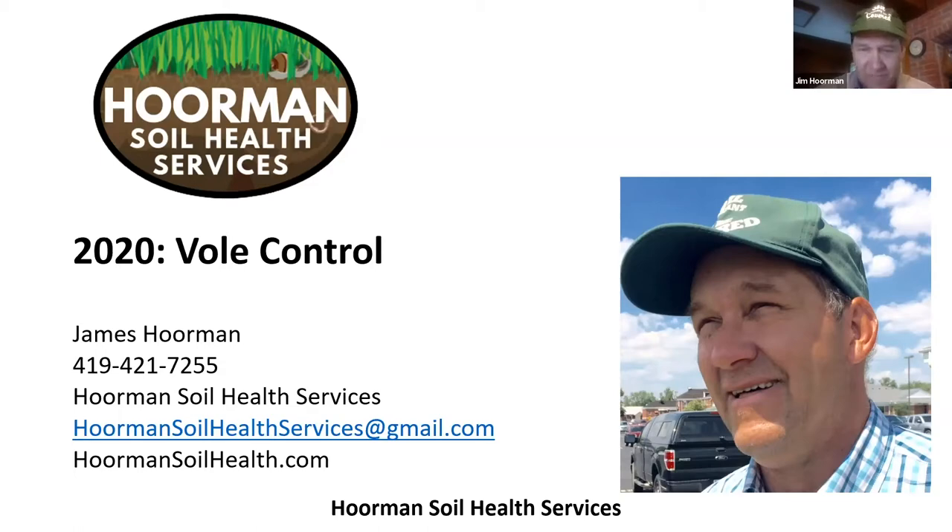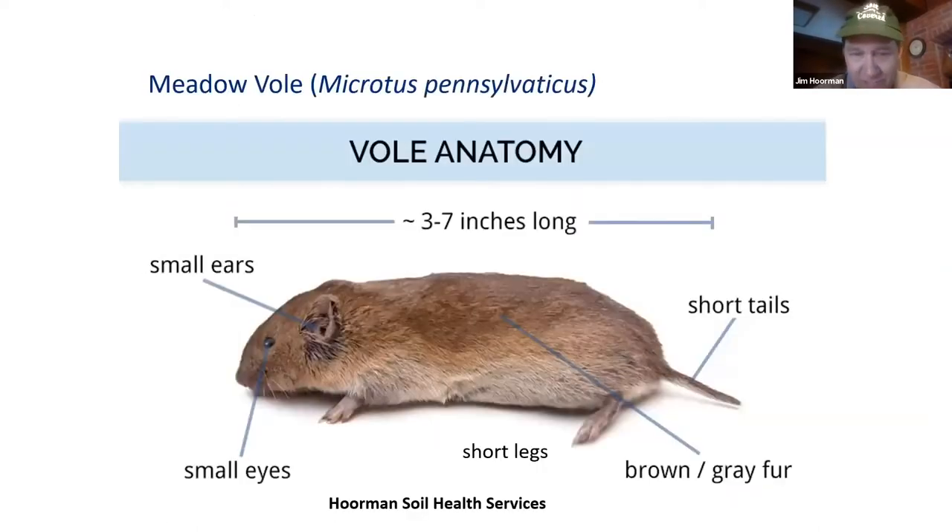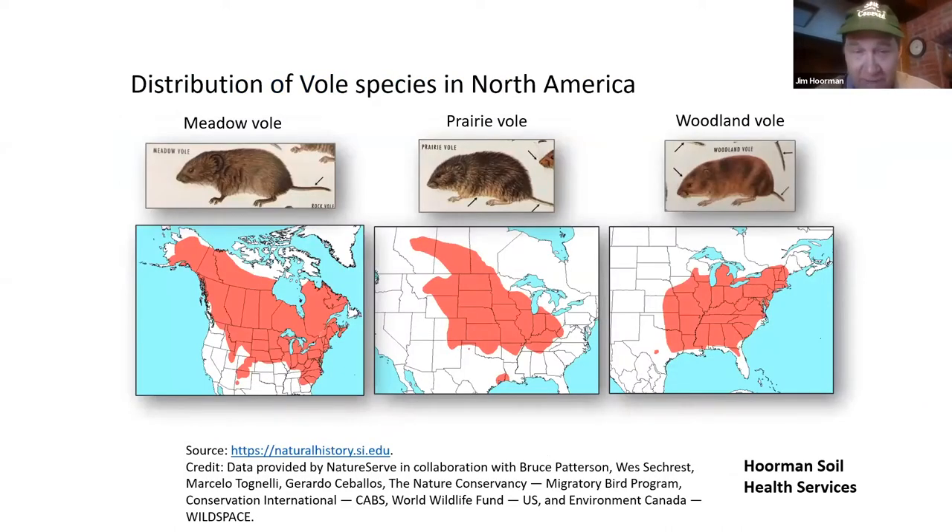So let's talk a little bit more about these voles. Voles are really just field mice. They're about three to seven inches long. They have small ears, small eyes, very short legs and a short tail, and they have a brownish-grayish fur. The ones we see most commonly are either the meadow vole or the prairie vole. As you can see by these graphics, they're pretty common in North America. The meadow vole is very widespread throughout North America, while the prairie vole is a little more concentrated in the Midwest. There are over 60 species of voles, but these two cause the most agronomic damage in our field crops.